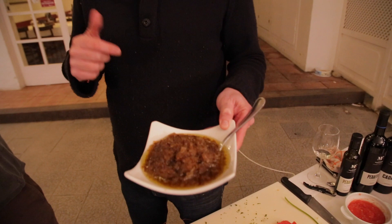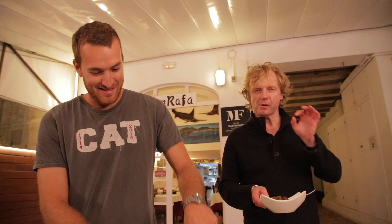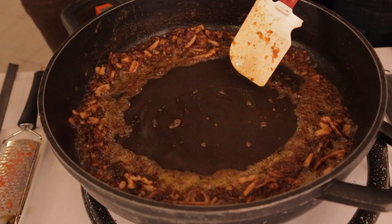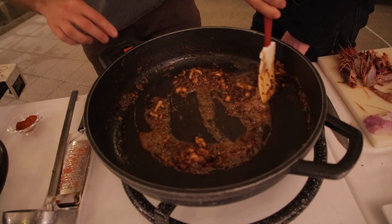About two spoonfuls — delicious. This is paprika, not hot. Now we push all the sofrito to the side of the pan to roast it. Roasting it like this will give it more flavor.